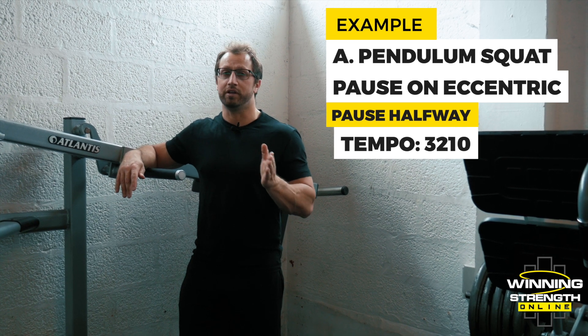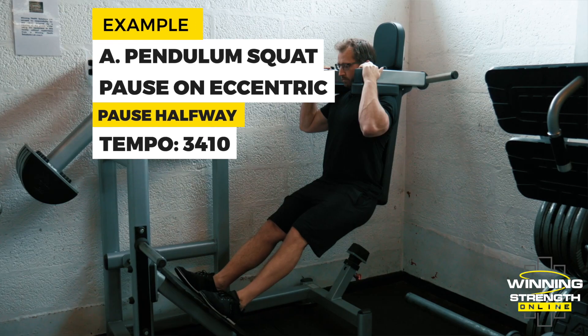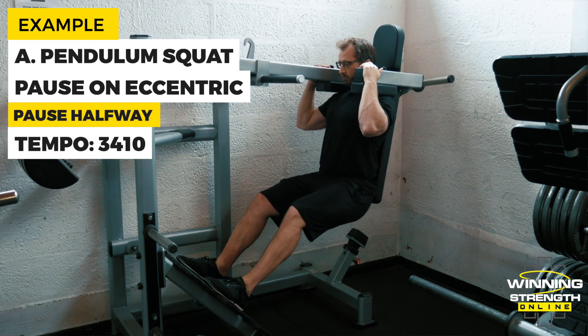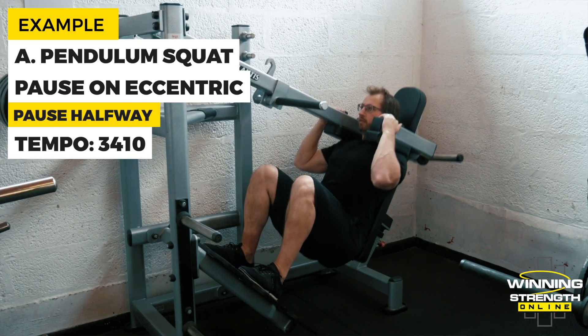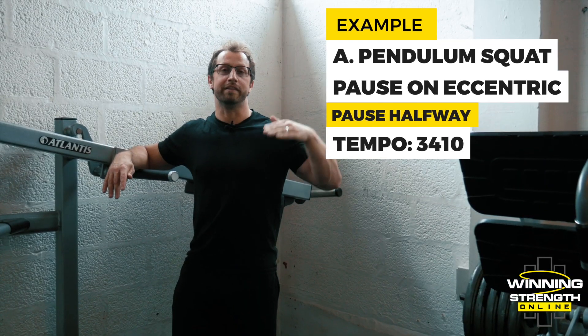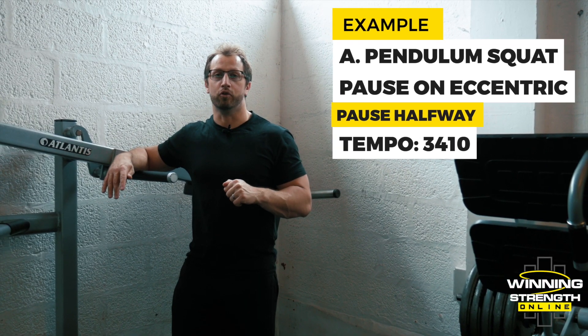It could say 3-2, or it could say 3-4. If it says 3-4, I want you to go down in the eccentric, control down, pause halfway for four seconds, complete the rest of the eccentric, and then complete the concentric as per normal.